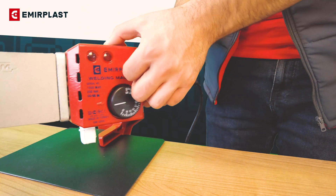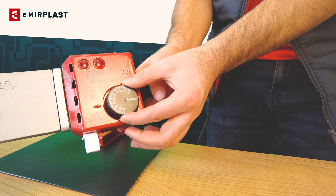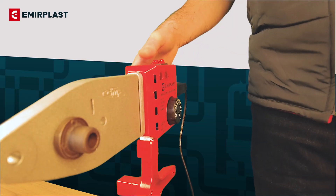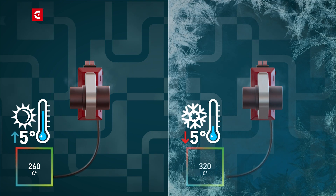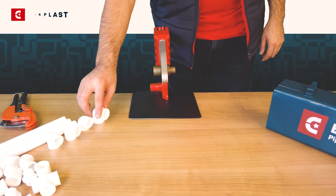Emir Plus welding machines can heat up to 320 degrees Celsius. Set the welding machine to 260 degrees Celsius and wait until the thermostat lights turn off. In cases where the ambient temperature is below 5 degrees Celsius, welding can be performed by heating the welding machine up to 320 degrees Celsius.